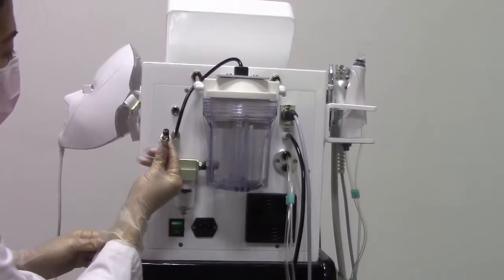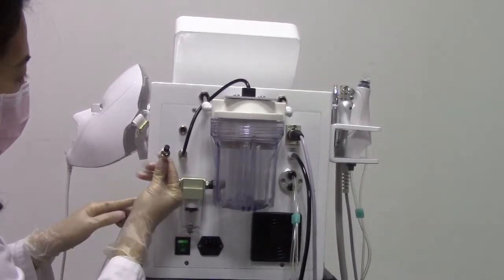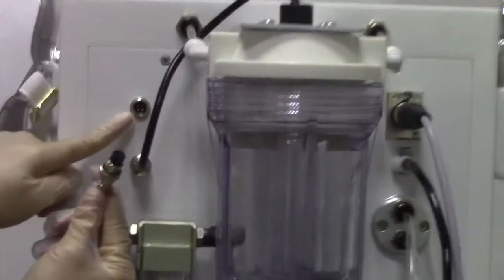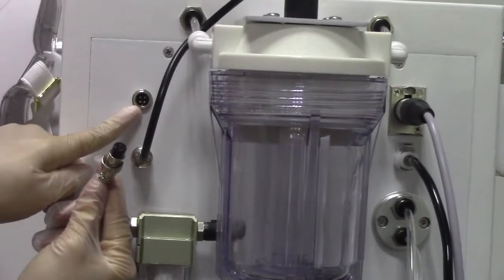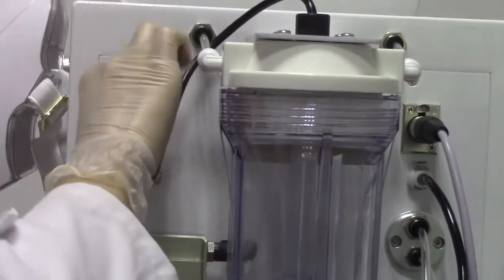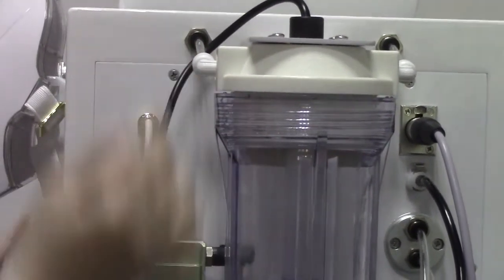This is the PDT mask. Before installing this mask, we have to match this position to the correct position. Now install the PDT mask and install it well.